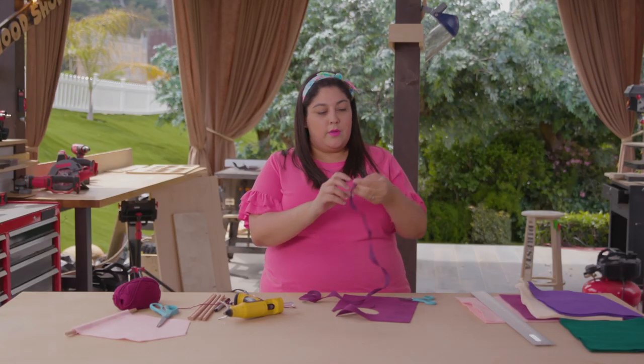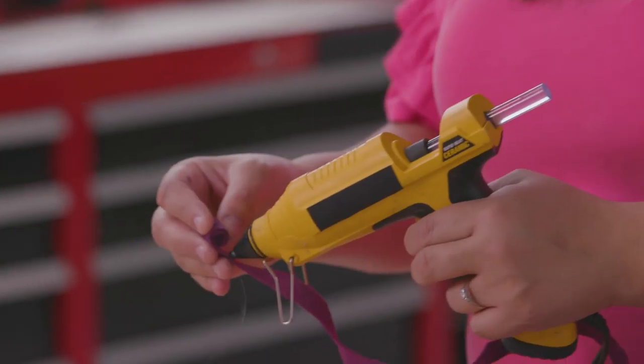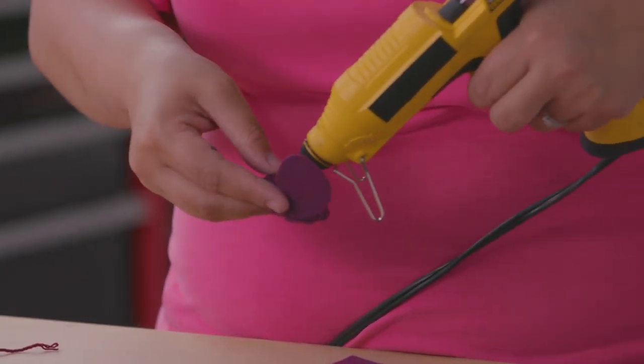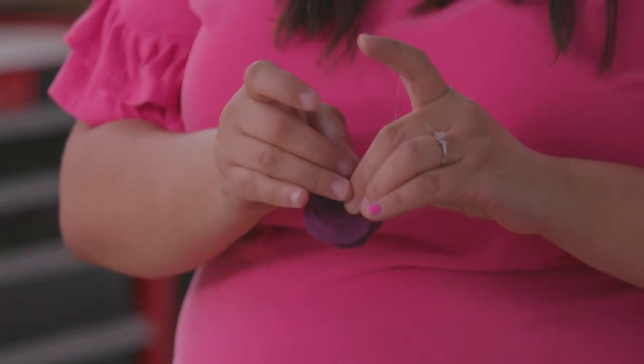Now that you have your spiral, you're going to take the beginning of it — which is the fine point — and start rolling it. Every so often I like to place a little glue to make sure that my spiral doesn't come undone. To close the flower up, you're going to put some glue along the bottom and press the tip to the end.